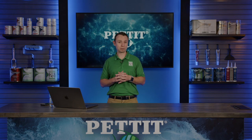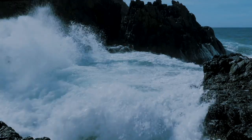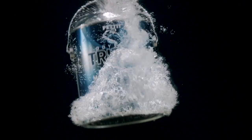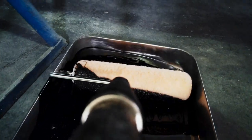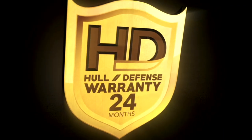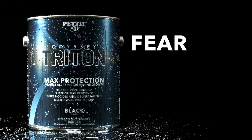Now let's switch gears and talk about anti-fouling paints. In ancient Greek mythology, Poseidon wielded the Triton to control the seven seas — its power commanded the waters and all the beings in it. That's why we've named the most powerful anti-fouling since the days of Tributyl Tin, Odyssey Triton. Odyssey Triton's triple biocide formula offers the highest percentages and most advanced blend of copper thiocyanate, Econea, and zinc pyrithione to create a multi-season ablative bottom paint that simply can't be beat. Powerful. Effective. That is Pettit Paint's Odyssey Triton. Fear no fouling.